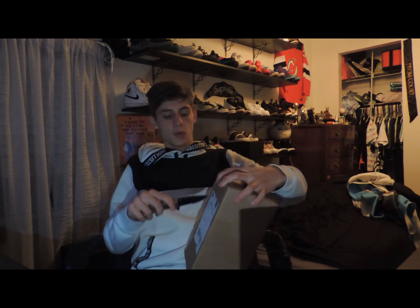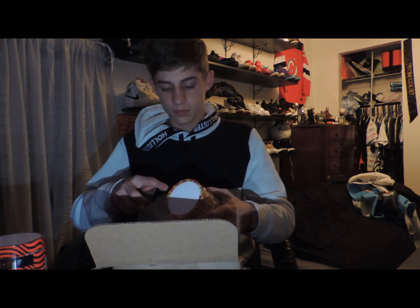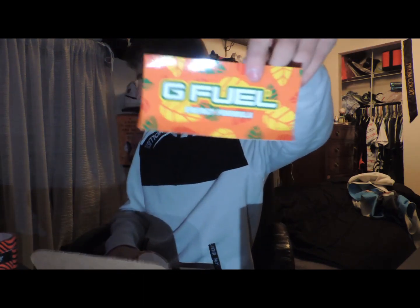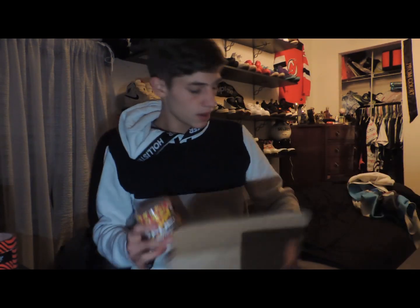Alright guys we're just going to open it and get this started here, if you guys can see this hopefully. The flavors I got are Hype Sauce and PewDiePie's flavor, which I'm really excited to try. There's a cool little sticker that came with it as well — I'll add that to my mini fridge where I put all my G Fuel stickers. I think it looks good.